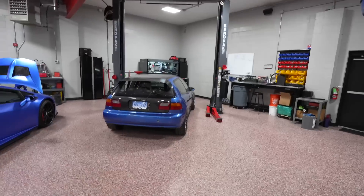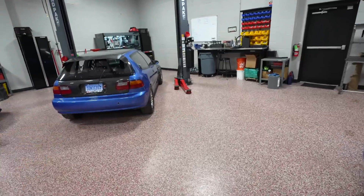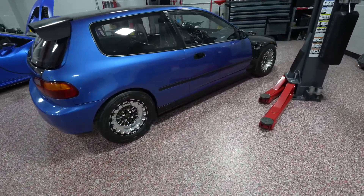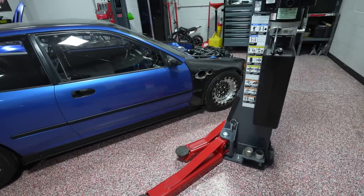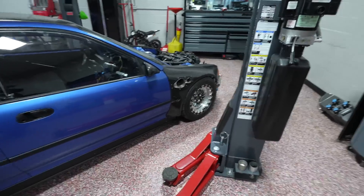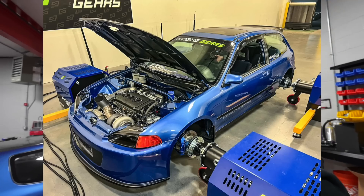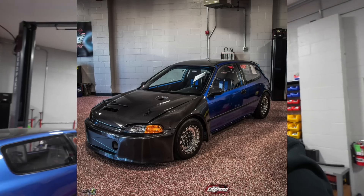I'm going to introduce this car to the channel on the dyno. For you guys that don't know, it's K-Series — my K-Series all-wheel drive. I am going to make a dyno video for this car and introduce it complete. I have four blue hatchbacks: one all-motor, one B-Series turbo front-wheel drive, one B-Series all-wheel drive, one K-Series all-wheel drive. We'll introduce all those cars to the channel later.